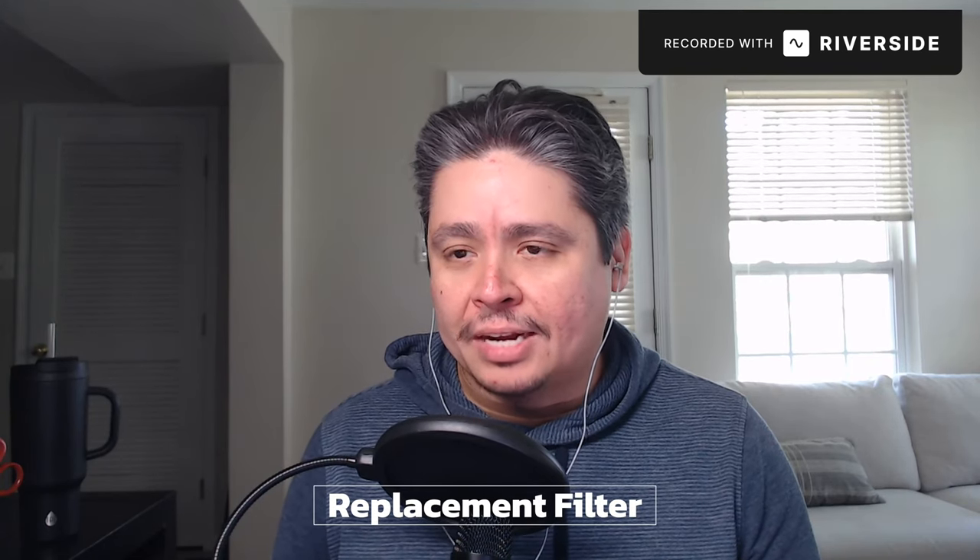I noticed you've taken your default pop filter off and put a different one on. How do you feel about that pop filter versus the one that came with your mic? The default is good, but it muffled the audio a little bit and it still didn't stop my plosives. Not so much my P's, but when I huff my H's I heard that very strongly. This replacement seems to stop it, so it's more pleasant. I can hear my own voice better and I can bring the mic closer to my face without having those plosives.